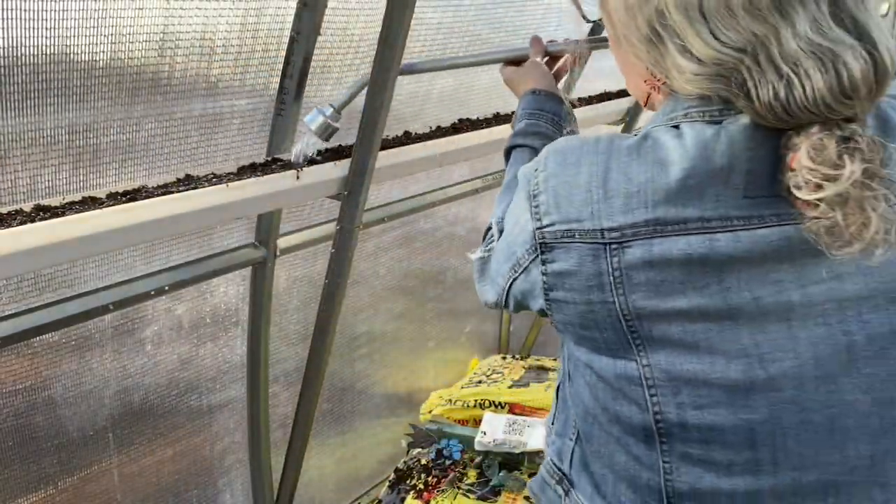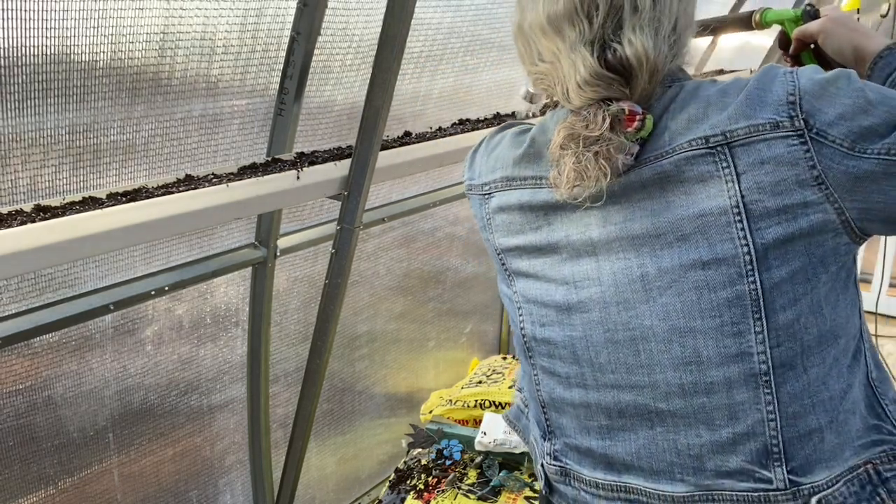Bruce fixed this whole watering setup for me so I could spend less time watering.